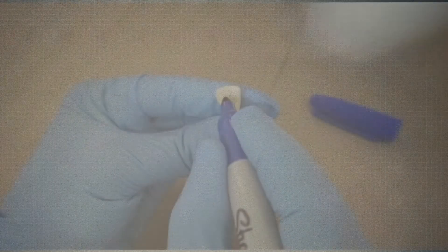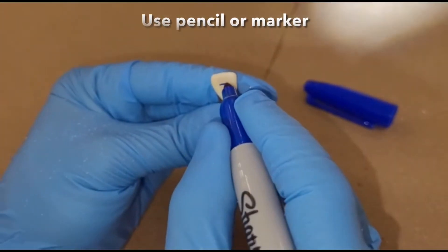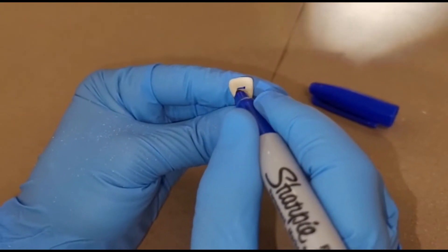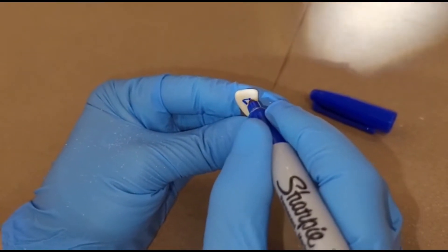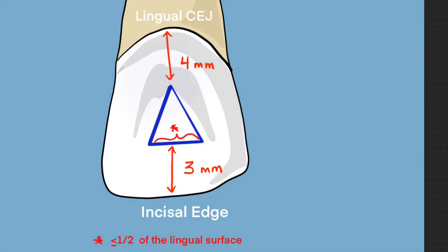For your first time, outline the coronal axis on the tooth in pencil or marker. The axis outline is an upside-down triangle shape with the base of the triangle parallel to the incisal edge. To preserve the integrity of the incisal edge and the cingulum, the following measurements should be used.